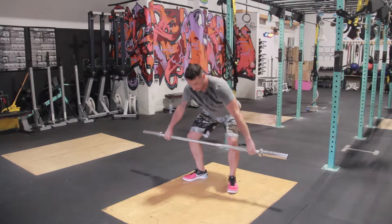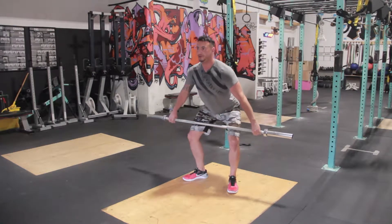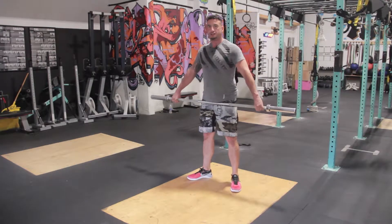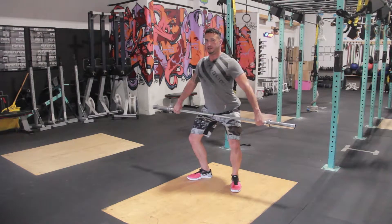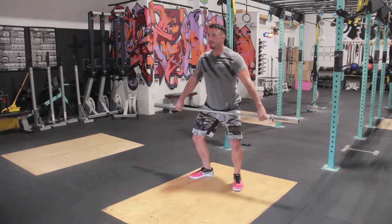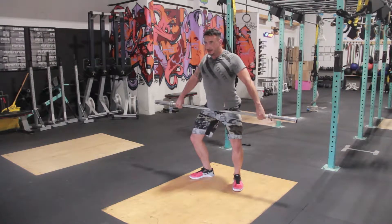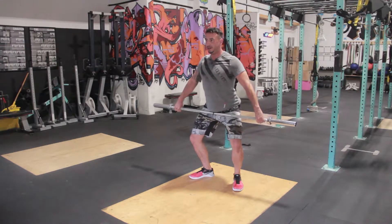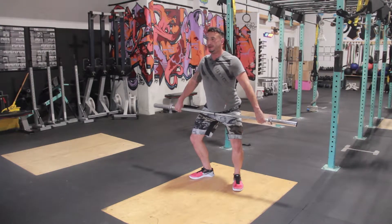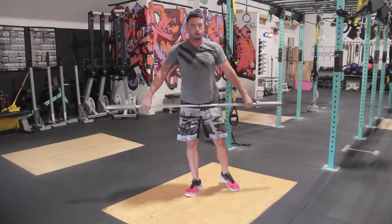So those are the three positions — one, two, three. The next progression from that is starting in the power position and triple extending and shrugging. My scaps are engaged, my lats are engaged, pressing the bar in. I'm ready to jump. I extend, I shrug, I keep my arms straight.